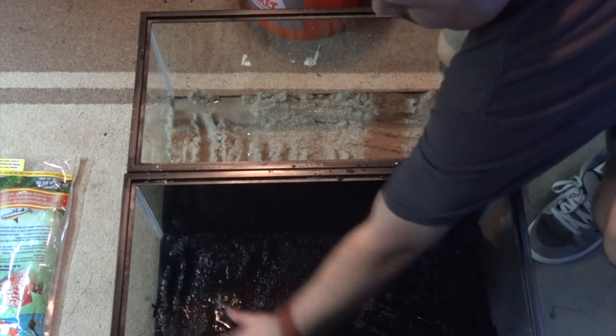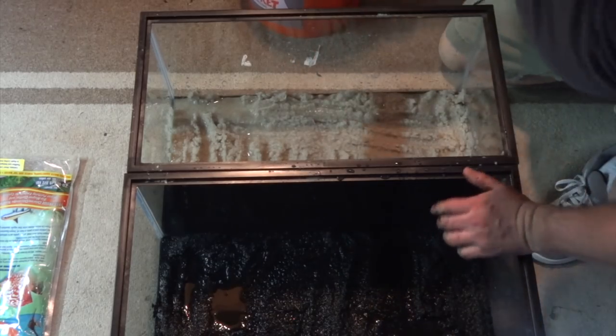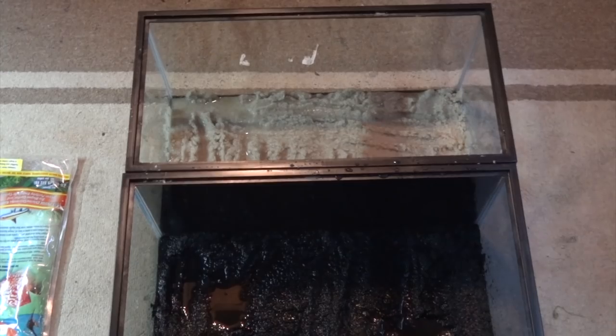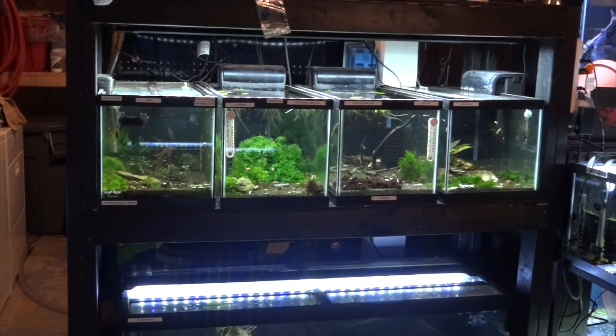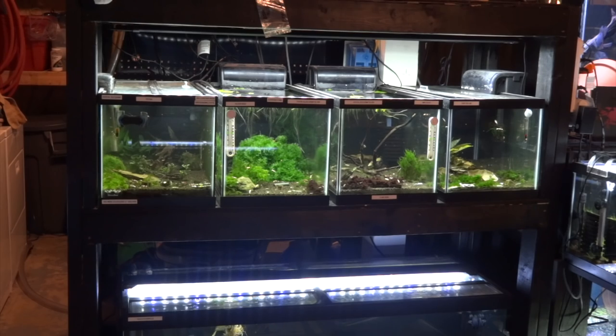So that's basically what you need to do with the substrate. I've got four seeded filters that have been running over in these tanks for about a month now, so that's going to jumpstart our cycle. I'm going to go ahead and fill these up with water, then dump those filters in, and I'll show you what that looks like once it's set up.